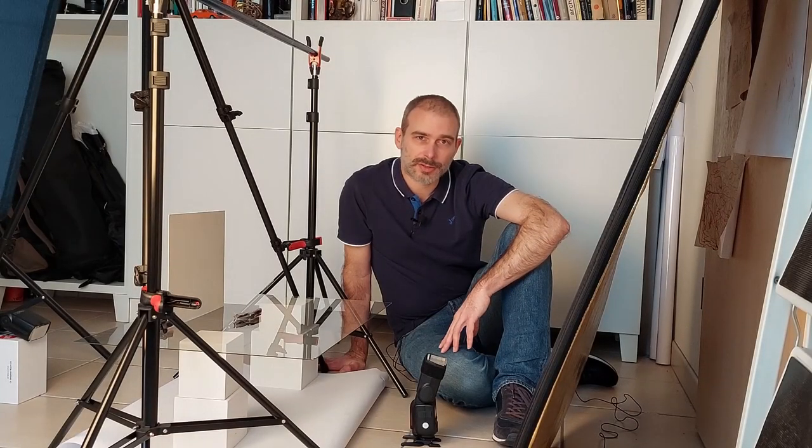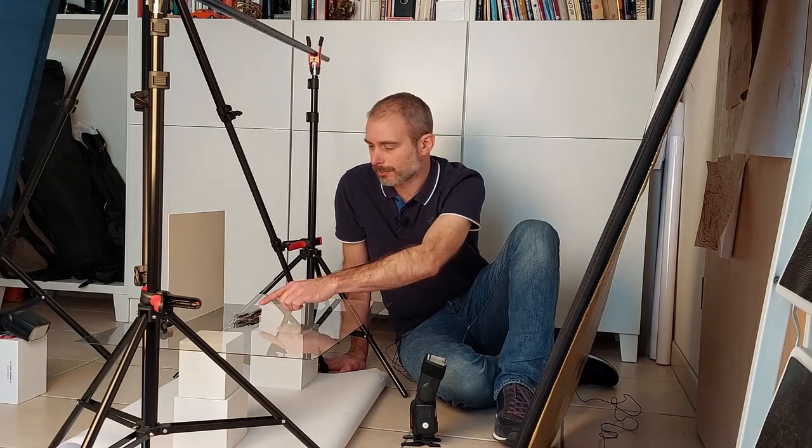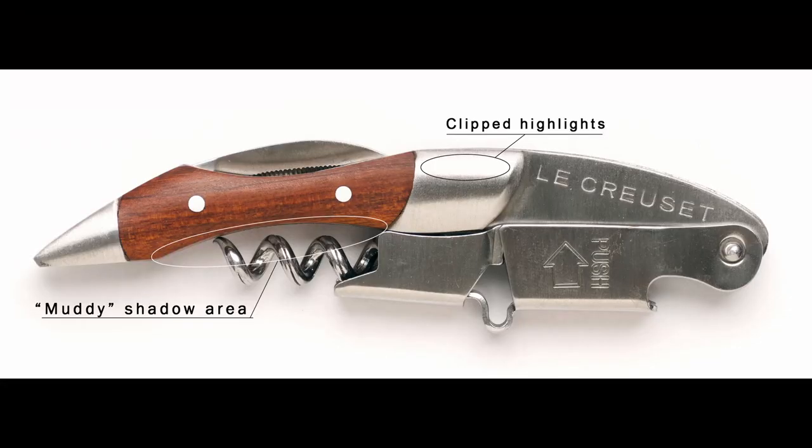Hi. As you probably know, some products do not look their best in e-commerce photos when they're placed directly on a white sheet of paper. Light-colored objects or objects with shiny parts, such as the metal parts in this cork remover, can actually be brighter than the background itself. That means that if you want to retain detail in the product, you will probably have to underexpose the white paper somewhat.